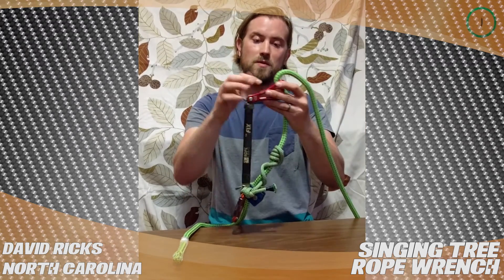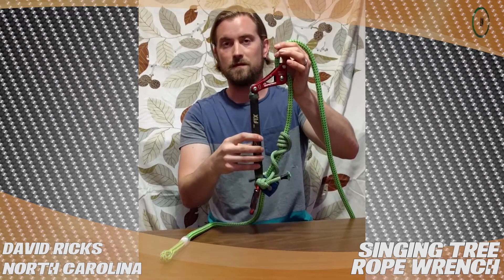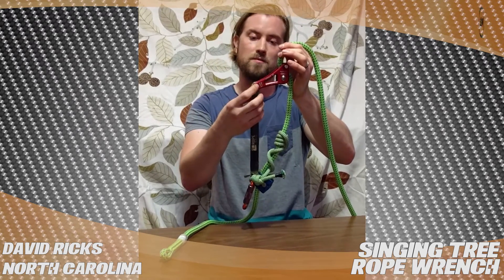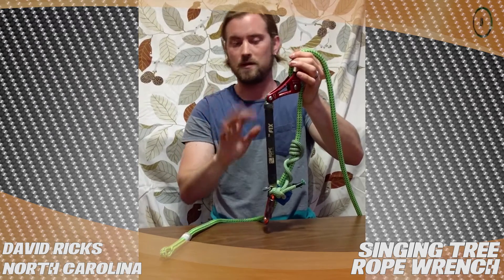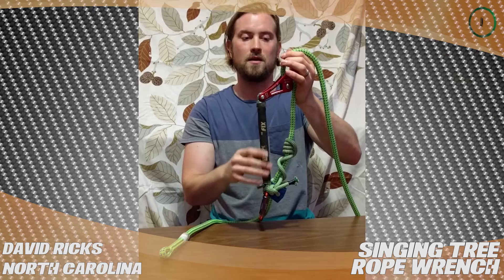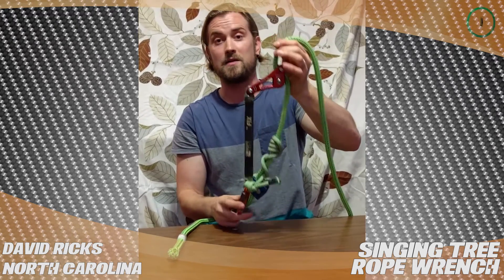When you get it, it'll just be this red triangle. You'll need to get a stiff tether, then pull out this bolt, put the tether in, put some Loctite on that bolt, and put it in there — you'll leave it and not really mess with it again. It's a great device, an inexpensive intro to SRT. I'd highly recommend it.